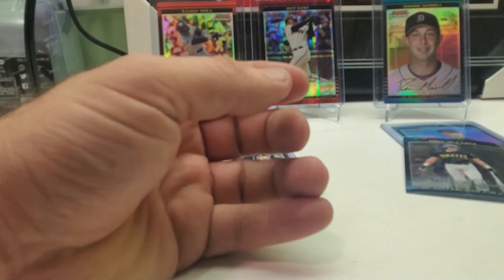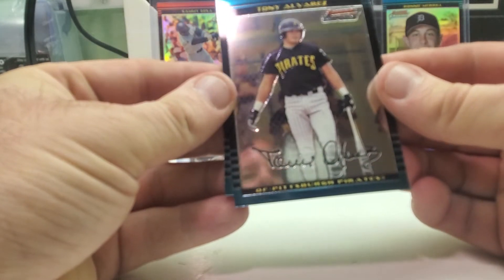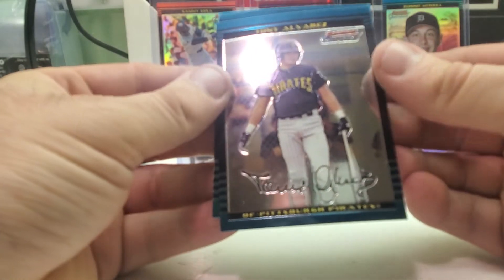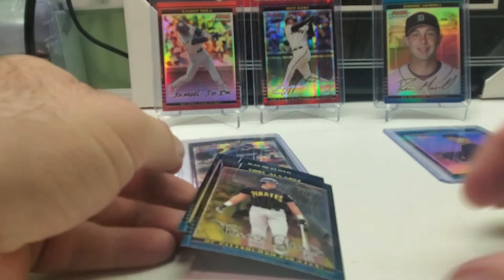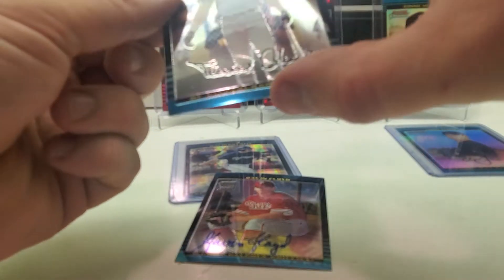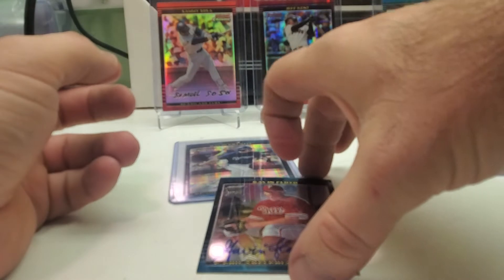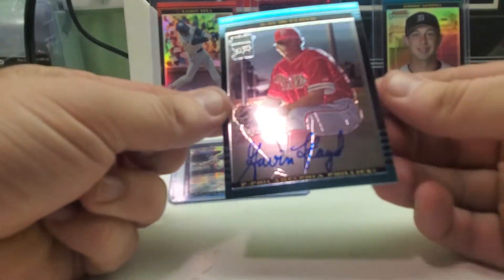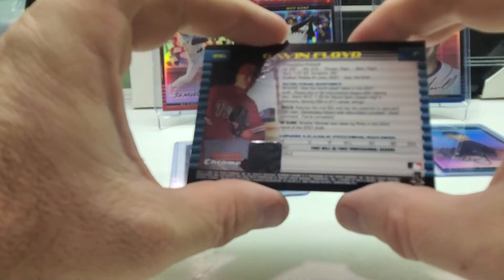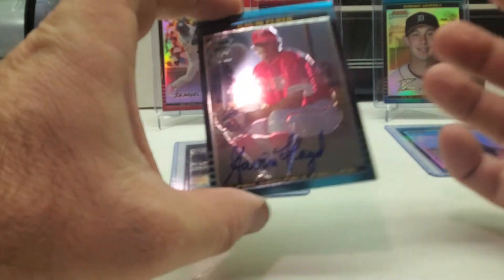Alright, so we got Troy Alvarez — let's see. Come on, Joe Mauer, Joe Mauer, Joe Mauer... I saw it. Gavin Floyd is the auto. It's a nice hard-on-card auto. Gavin Floyd — this was a big deal back then, he was a big deal back then.